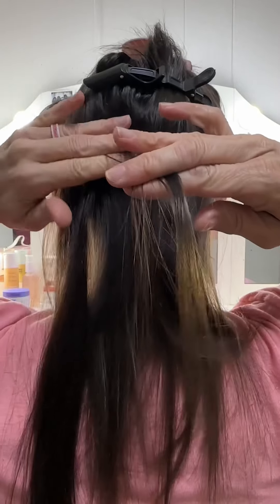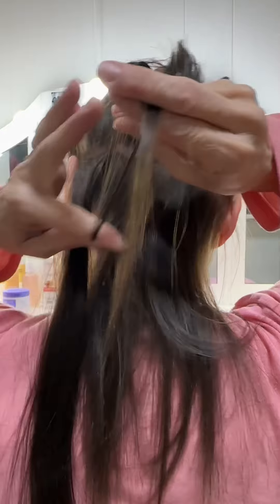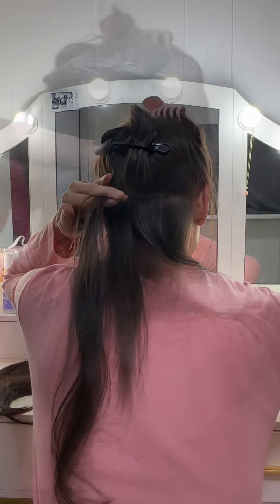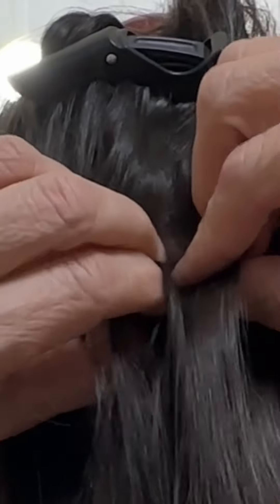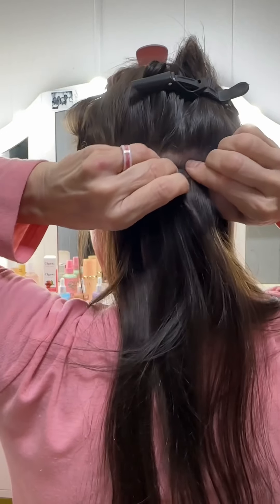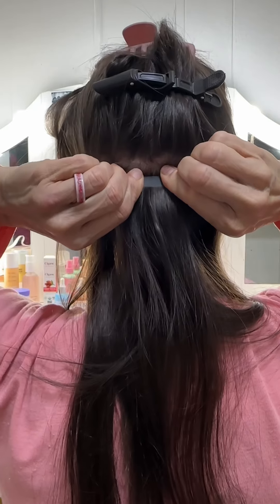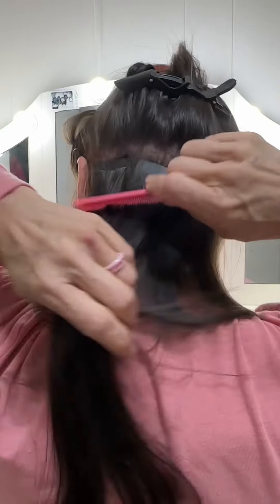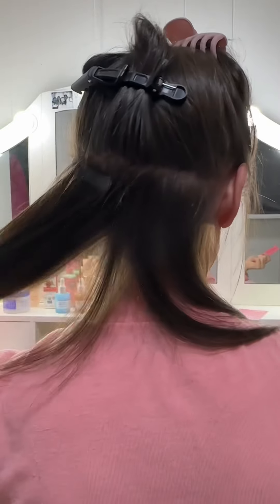The more you do this, the more you'll be able to feel what you're feeling for — if that makes sense. You're going to feel to put those two pieces together, and once they feel good enough, squeeze. And there is your second piece.